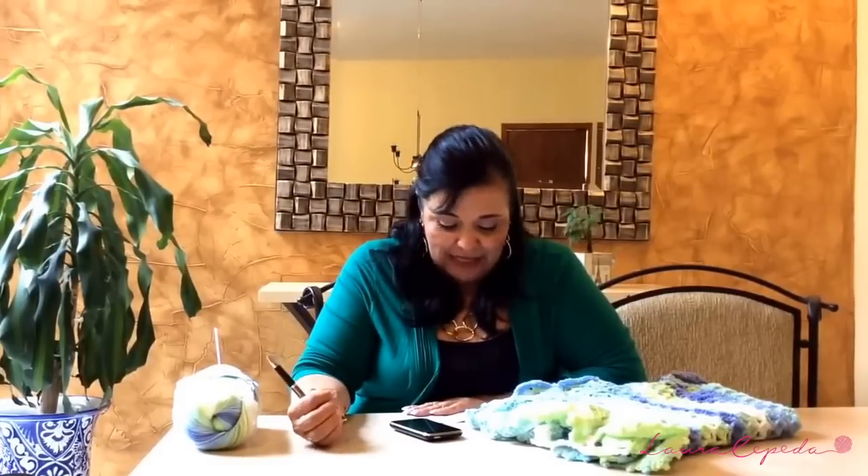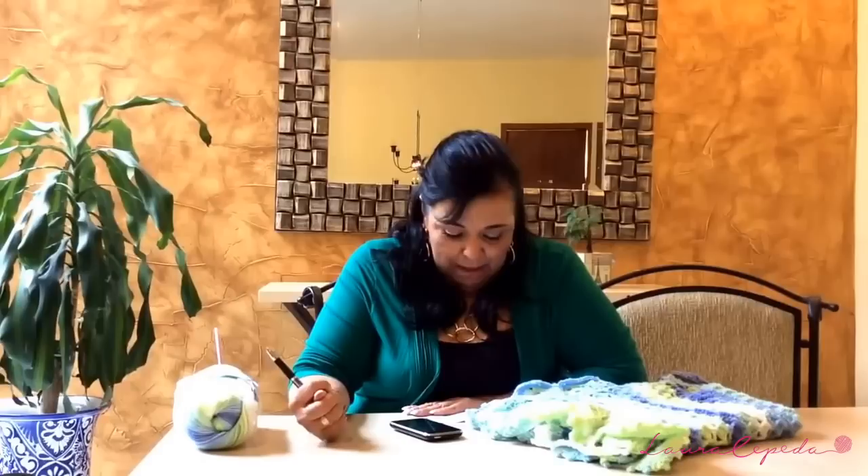Today I will show you how to crochet a baby jacket with this new material and new color that I love — it's perfect and unique for babies. This will be the first part, then I will show you the second part where I crochet a baby blanket with the same material and color to complete this outfit. So stay tuned and see you next Wednesday if you want to complete this outfit.